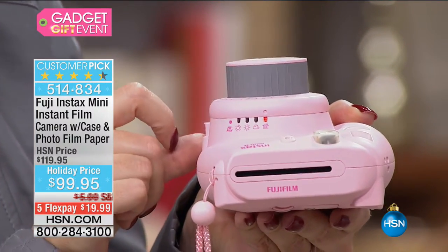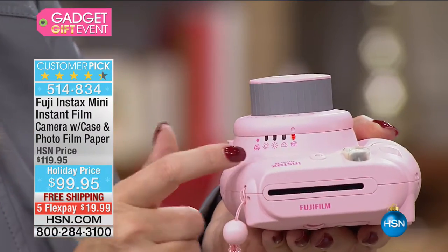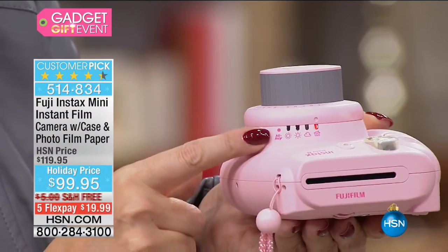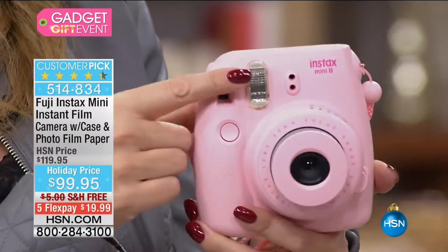You could even adjust if you're outside on a cloudy day or if it's super bright and sunny. You can do high key if you like that extra amount of saturation. And the built-in flash is automatic.